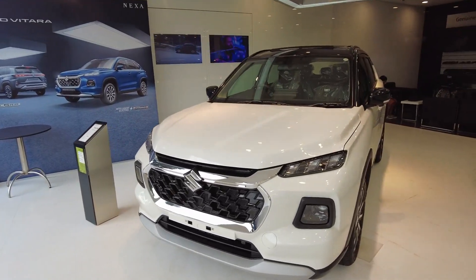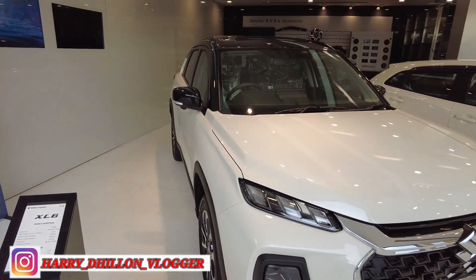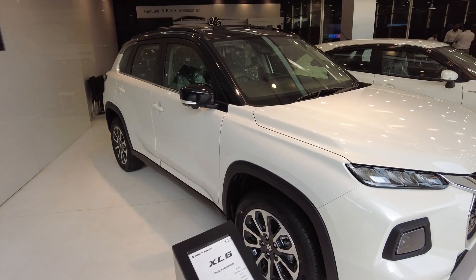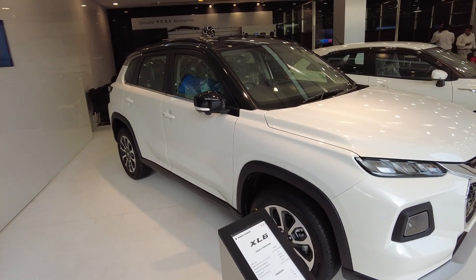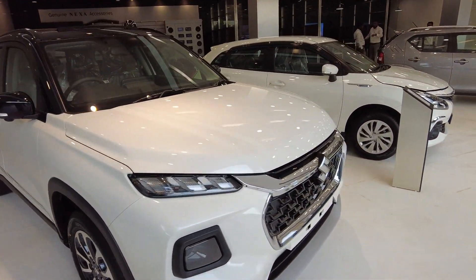So friends, finally, after three months — which was the most important thing to watch — I am showing you this. This is the Grand Vitara, Alpha variant, with a mild hybrid engine. There are two engines: one electric one, which is called Strong Hybrid, and this one is the Alpha with a mild hybrid engine.